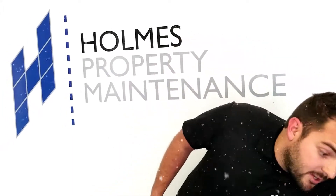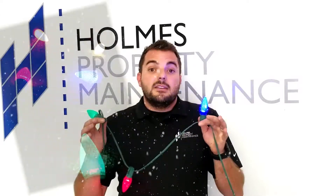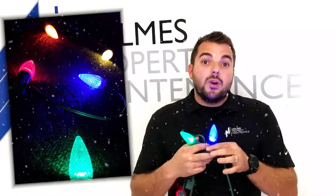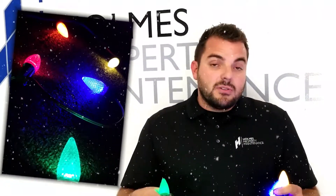The second color combination we do is the traditional multicolor. This includes your green, red, blue, orange, and yellow. It just goes back to your traditional look. It's very fun — I definitely like this one as well.